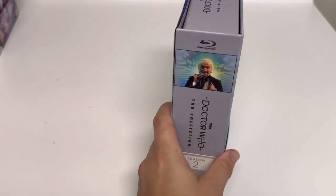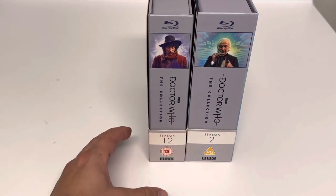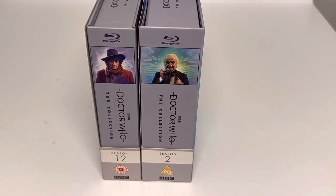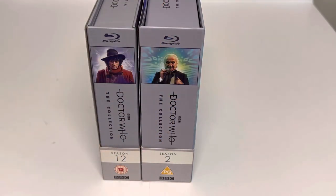Let's get the J-card back on it and just show how big this boy is — let's bring in Season 12 and put them next to each other. Just look at the difference in thickness: Season 12 of course is one of the smaller ones, but look at how much thicker Season 2 is. That is a massive difference — this one I believe is 6 disc and this is 9 disc, so you have half again as many discs. I'm really excited and looking forward to giving some of these a watch.